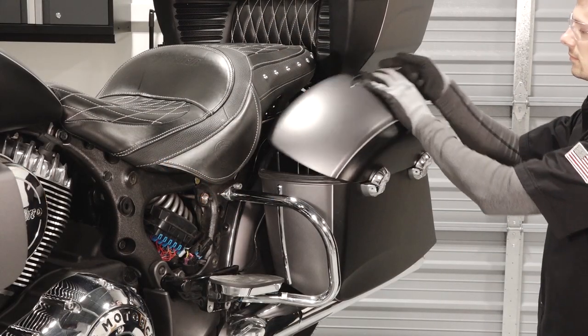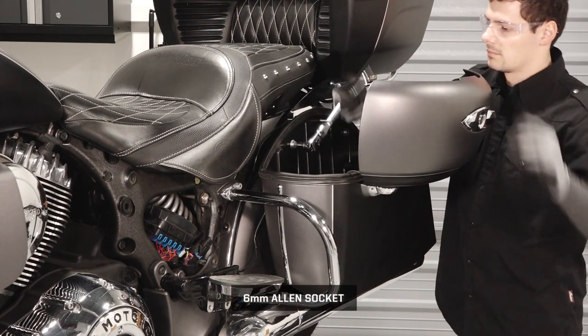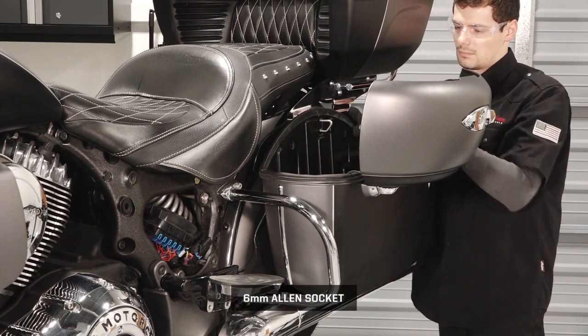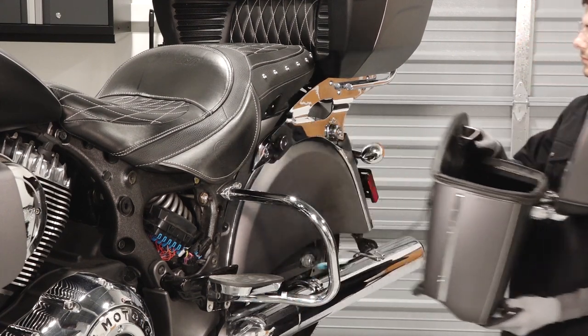Next, press the lid latch release button and lift the lid. Then remove the two saddlebag fasteners. Finally, tilt the saddlebag out and lift up to remove.